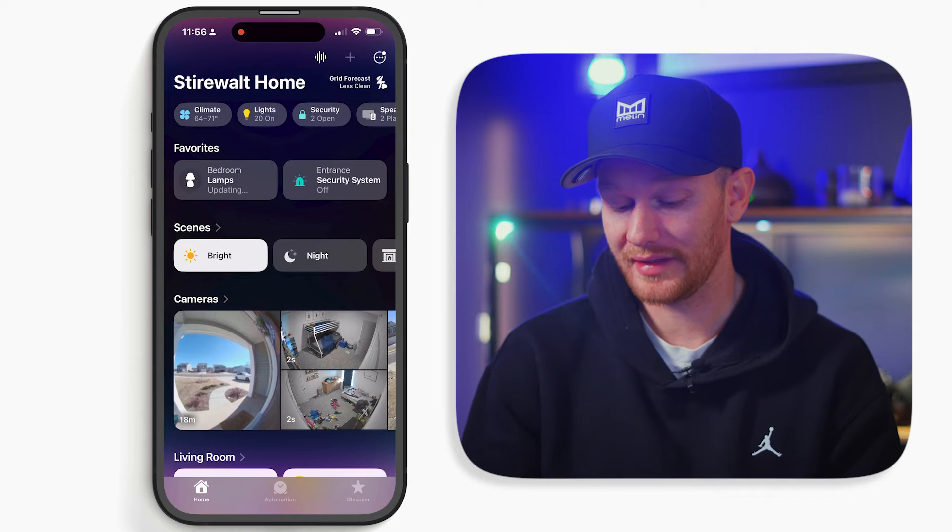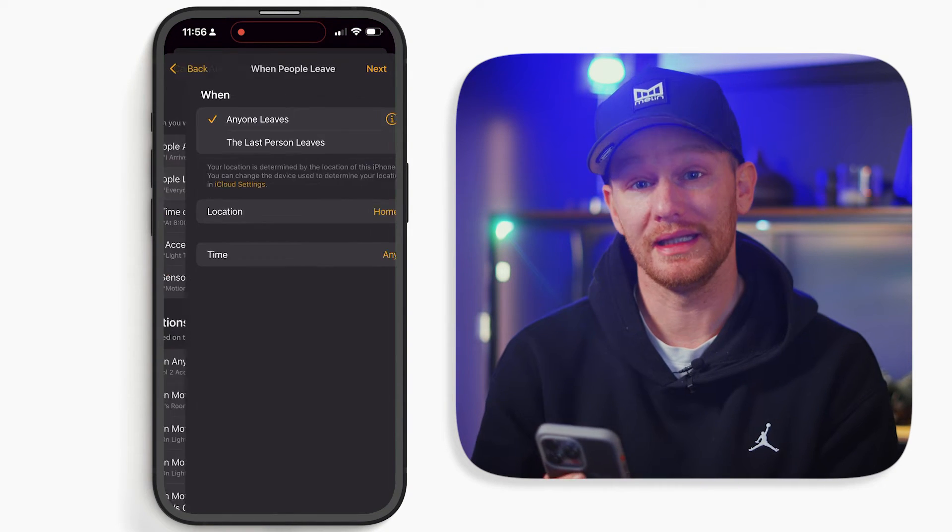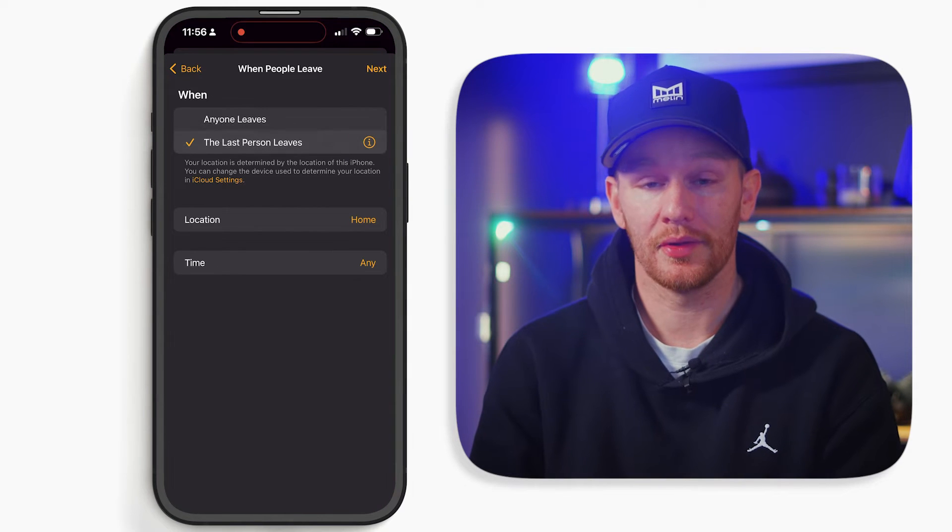Now let's move into some location-based automations. These automations can be helpful to ensure your home is secure and devices are off when you're away, and things turn on when you arrive home. Let's start with a simple automation that turns the lights off when the last person leaves home. Go to the Apple Home app, tap create new automation, and select people leave — specifically the last person leaves.